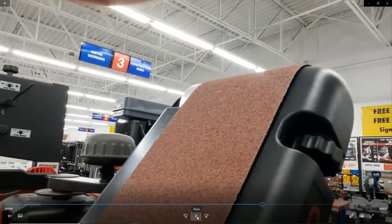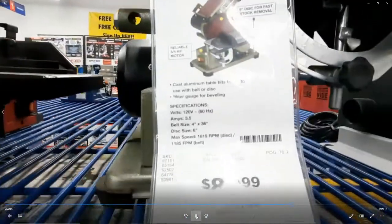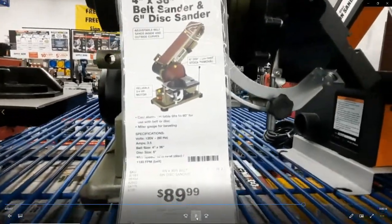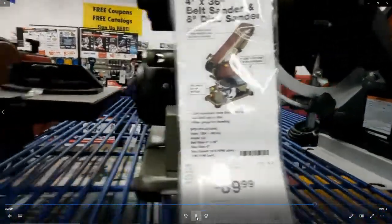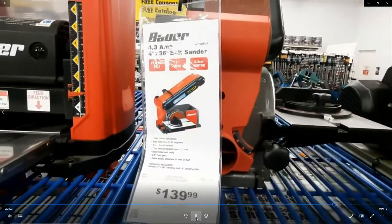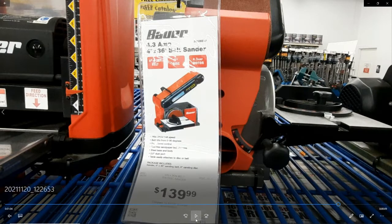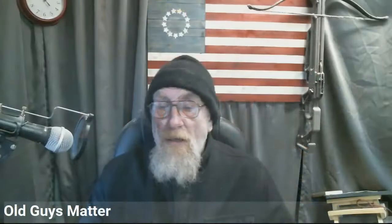The price on the Bauer — I didn't think was too bad. It's a lot more expensive than the Central Machinery, but when you compare it to DeWalt, Craftsman, Porter Cable, and others, it's not too bad at $139.99. So for around $140, it's a decent-looking tool, and that's the one I decided to go with.